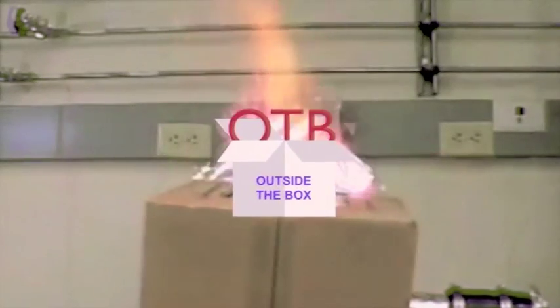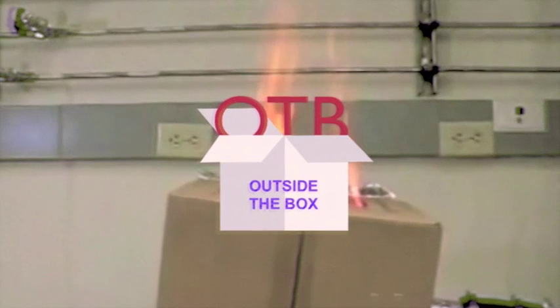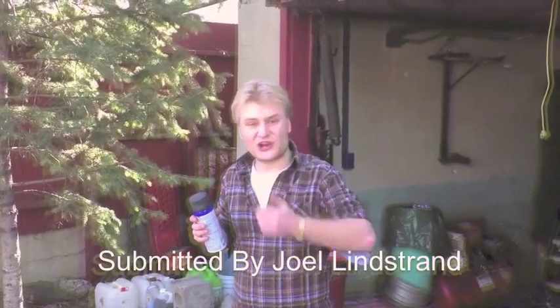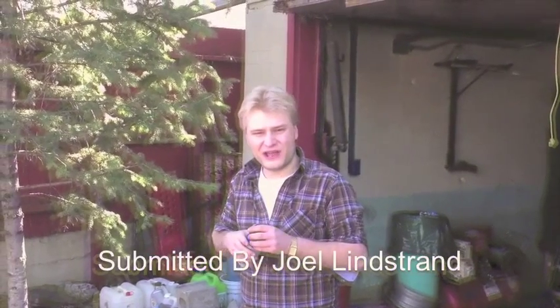Sometimes on Outside the Box we come up with an idea so innovative that you would have thought we came up with it ourselves. We've got a solution today submitted by Joel Lynn Strand from Red Deer, Alberta. He offers us advice on how to simplify the act of shaking around a spray paint can like some kind of flimsy jazz dancer for minutes on end, which is darn inconvenient.